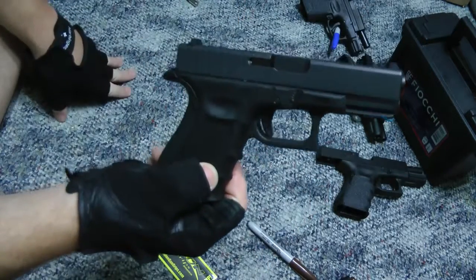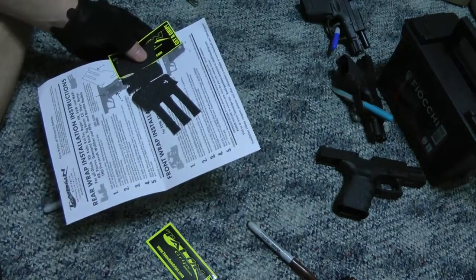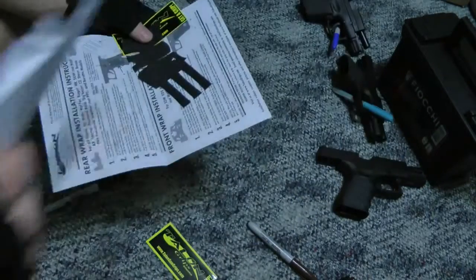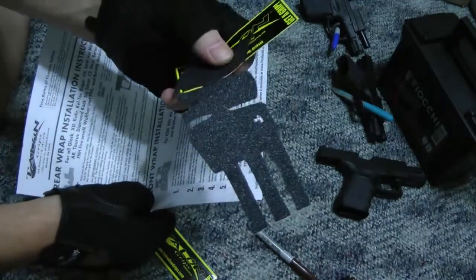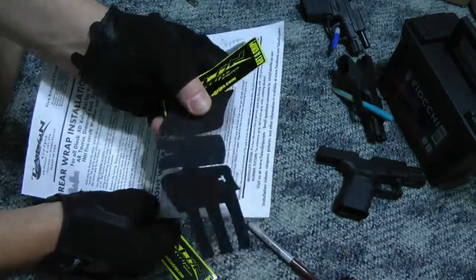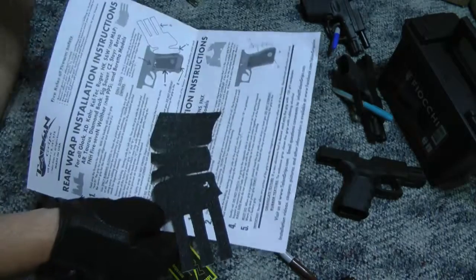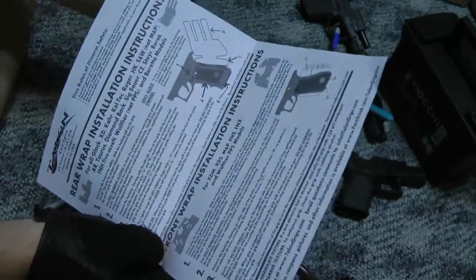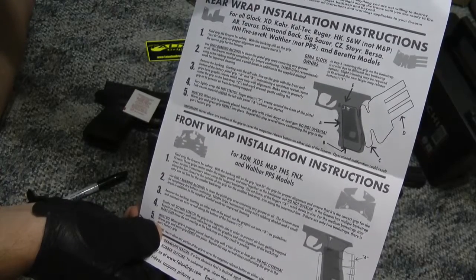When you get these, they come in an envelope. I'm not real dainty about tearing them open. You pull out your grip — there's my grip for my 19, which is obviously different from the 29 if you saw that video. They always include a little Talon grip sticker, a little alcohol swab to clean off the grip before you stick on the Talon grip, and nice little instructions on the back.